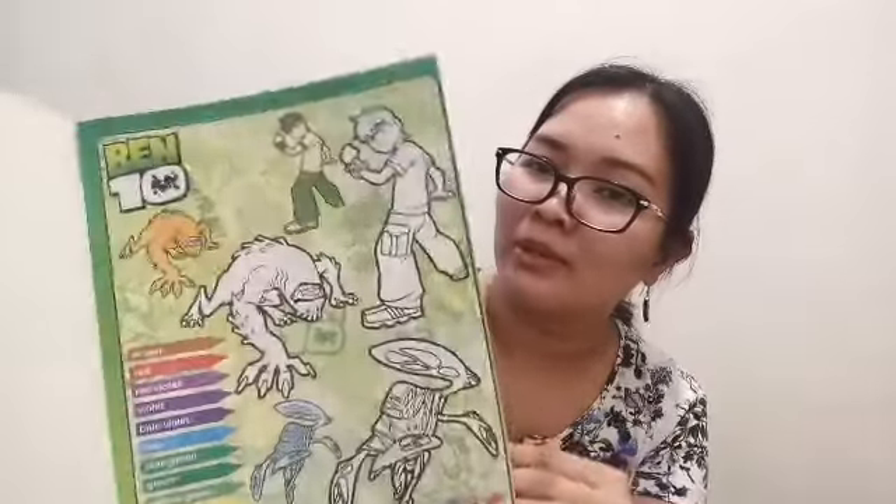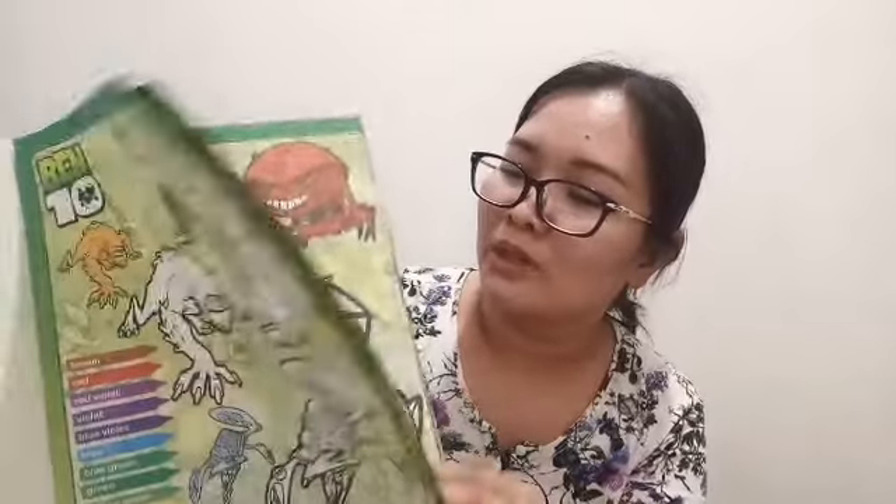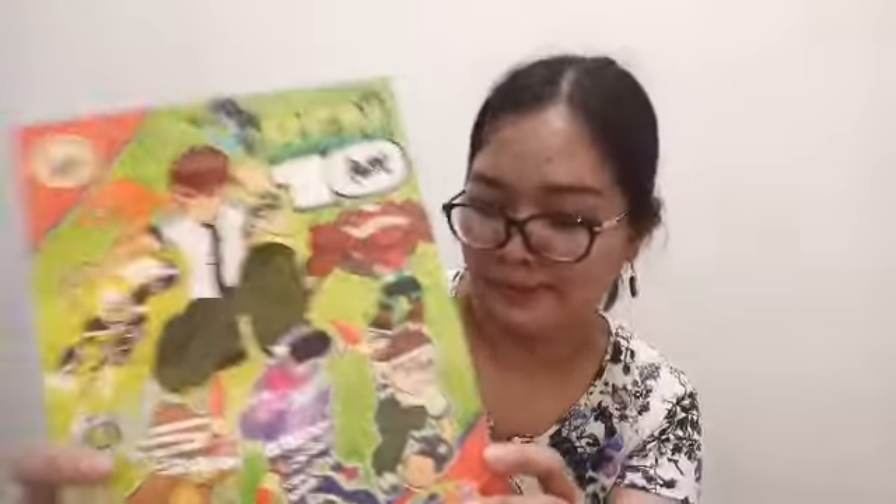Ito siya. Bibili na lang ako ng tryola para gamitin dito sa coloring book na ito. Kung gusto nyo mag-order, i-link ko yung Shopee account nung pinag-orderan ko nito, tsaka yung price ng bawat isa para makita nyo. Makakatulong ito para sa mga anak natin.